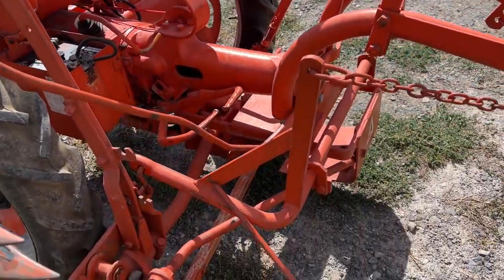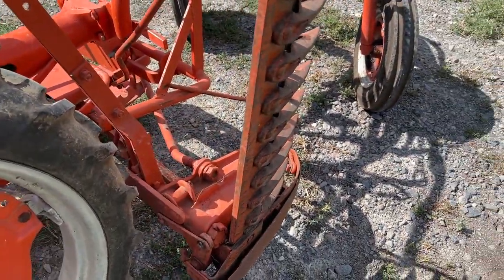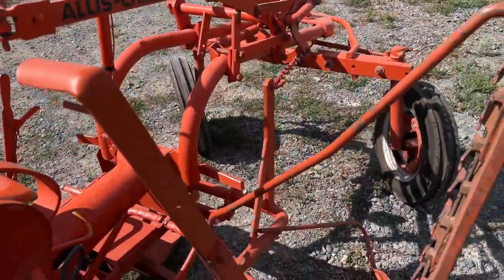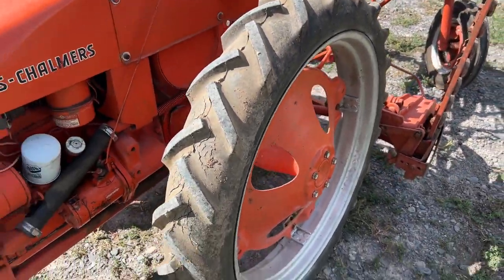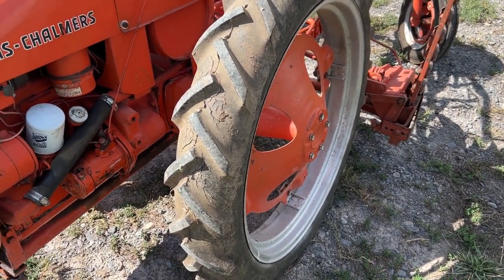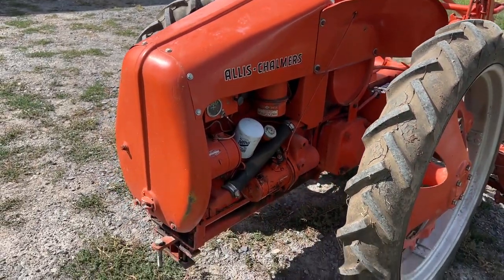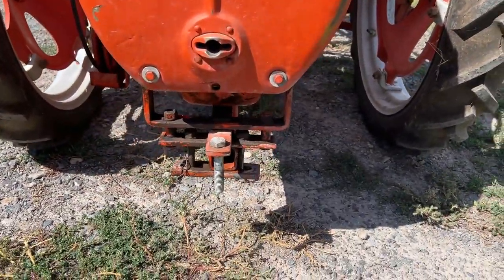It's just a straight little tractor. We're going to sell the mower that's mounted with it, plus all of the other attachments, and I'll walk over there in just a minute so you guys can see all of those. This is just a nice, straight Allis-Chalmers G that we're going to put up and let you guys bid on. I've already got a video of it running — it's just clean.